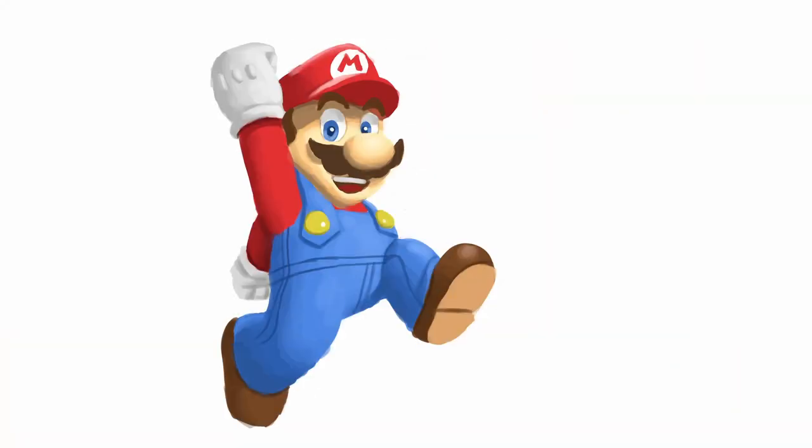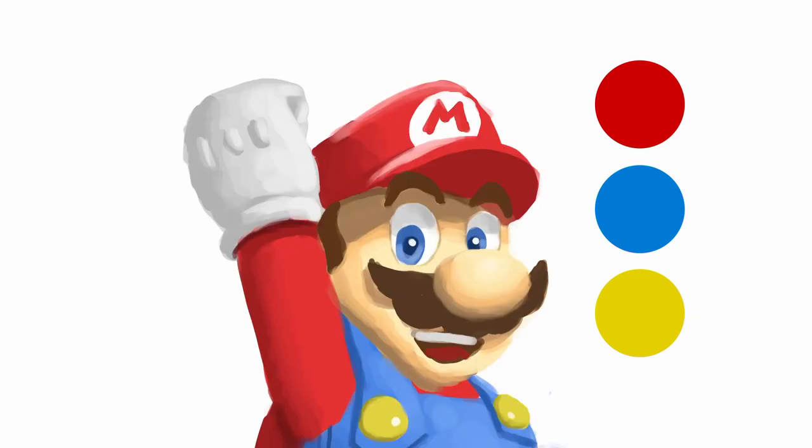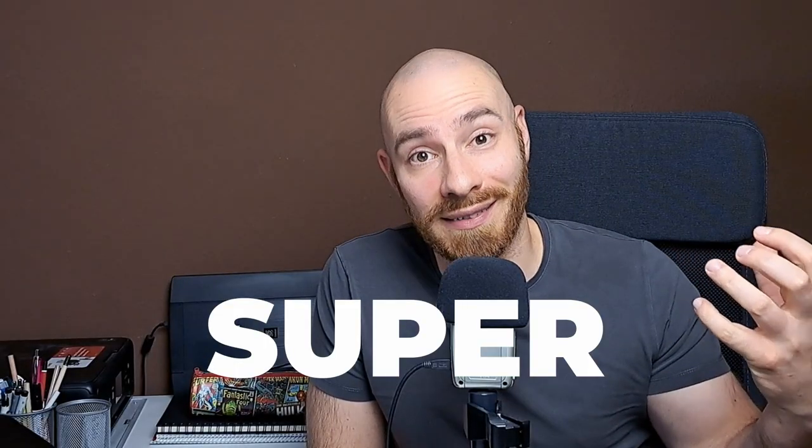And while Super Mario isn't quite the style of character I'd like to create, it's still more interesting to me than fruits on tables. Let's be real — Mario basically is a superhero. He is made up of the primary colors red, blue, and yellow, he has a big logo on his head, he has actual superpowers as long as he eats his mushrooms, and he has "Super" in his name — come on.